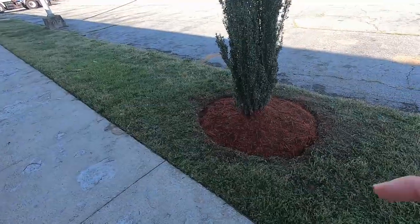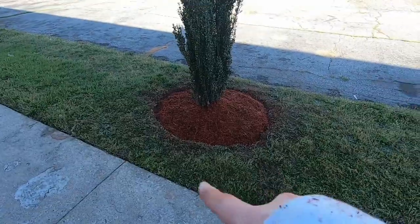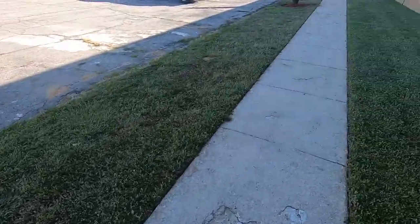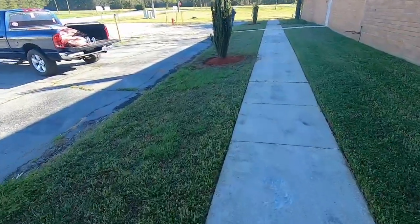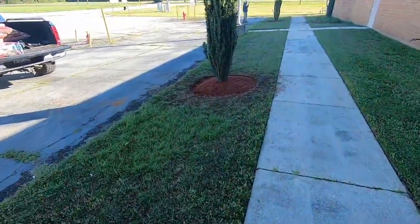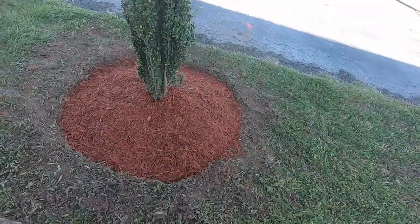All right everybody, so this is the one that y'all saw his dad edging — here it is with the mulch. And then here's the other one that has been edged and mulched, so y'all get a good view of that.